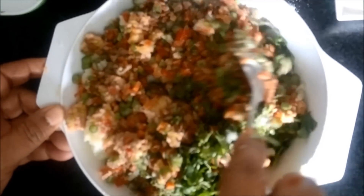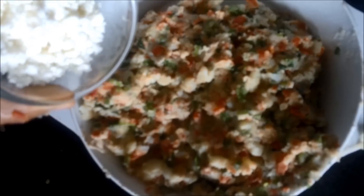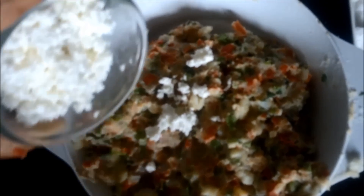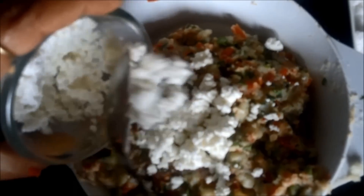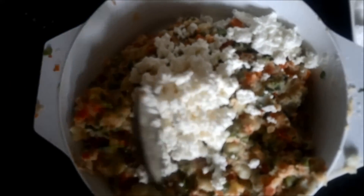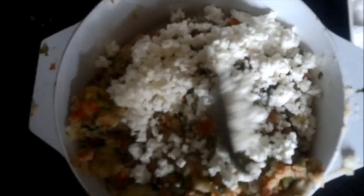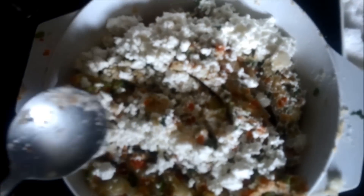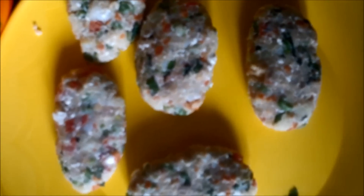We will mix all these ingredients to get a nice binding. Lastly, we will add the crushed cheese or paneer to our cutlet mixture. We are deliberately adding paneer at the end so that it doesn't get too crushed inside the binding, so we will mix it with a very light hand.